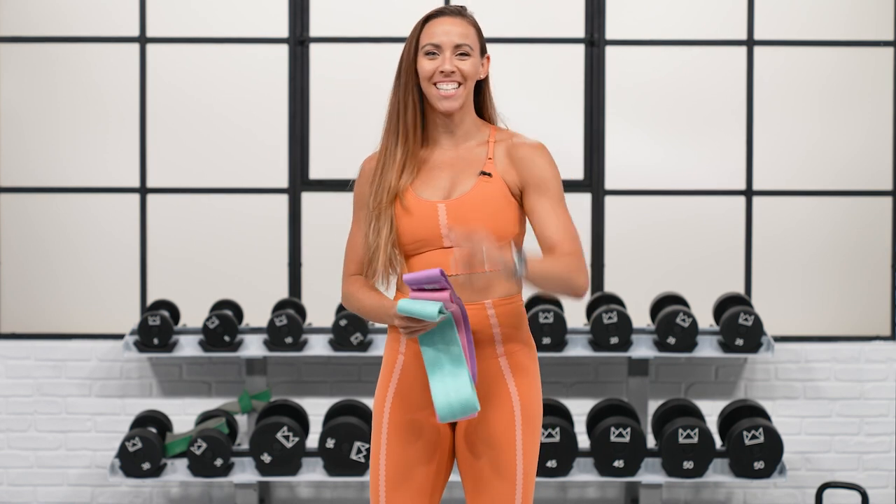What's up everyone! It's Sydney and this is your 45-minute glutes and abs max out workout. Grab your dumbbells and your glute resistance bands if you have them, and let's get started.